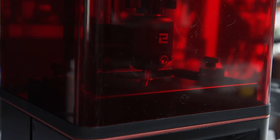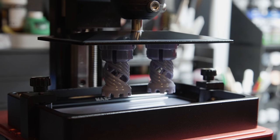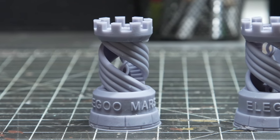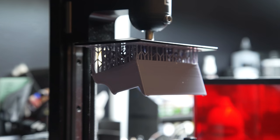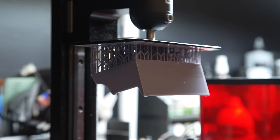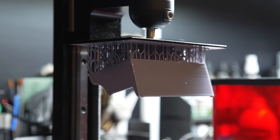I filled it with resin and started the Elegoo test print, which is these two Rook pieces. They came out pretty well, despite me having a little bit of a hard time getting them off the build plate because they were so adhered to it. And then this was the first piece for the diorama that I printed, which was a couch.